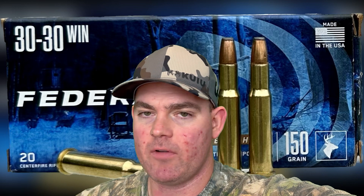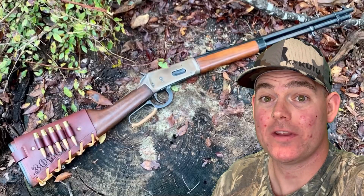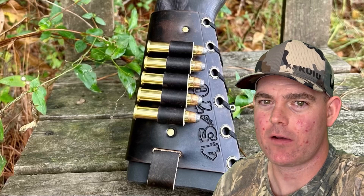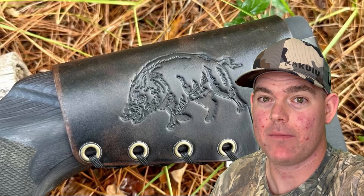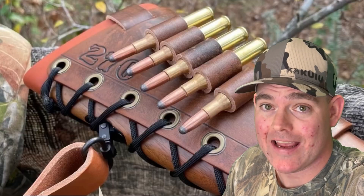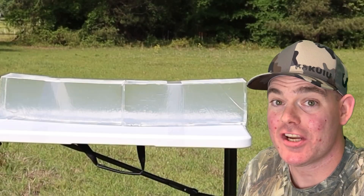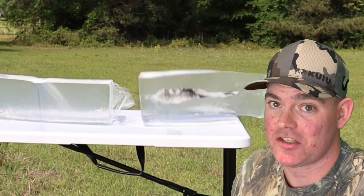So I'm very happy with it. It performed very well, especially for being a budget ammo. If you've got a 30-30, try some of this stuff out and see if yours likes it — I'm definitely going to use it. If you enjoy these videos, check out my website, masonleather.com, and get yourself some leather gear handmade by me. I've been handcrafting leather gear for hunters for over a decade. The link is in the video description. And check out my channel for more hunting ammo ballistics gel tests.